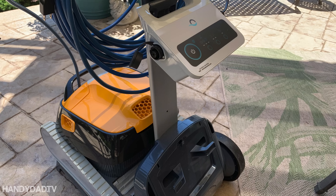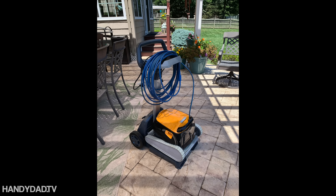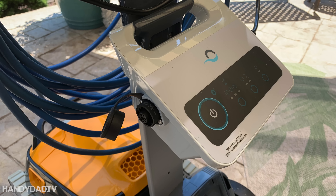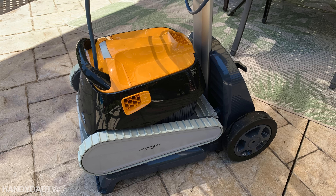Only the high-end Dolphins come with a caddy — I had to buy mine separately. I recommend the caddy because it keeps everything nice and neat in the shed, and it keeps the tracks and brushes off the ground so they don't develop flat spots.